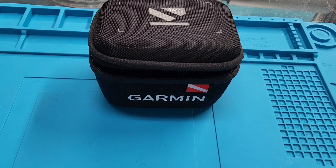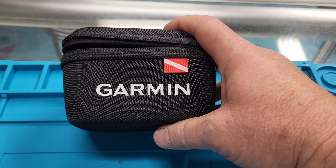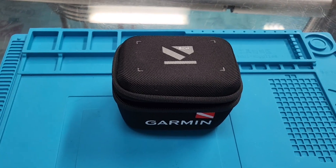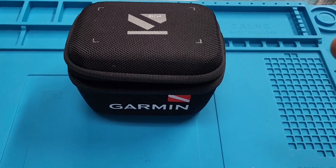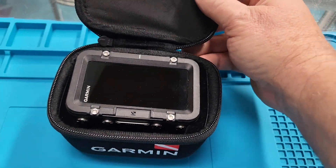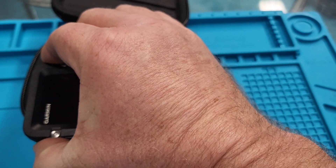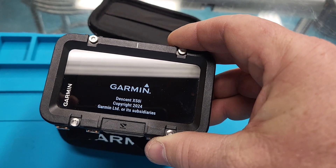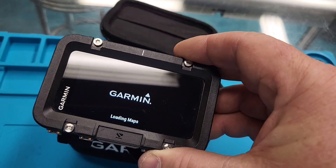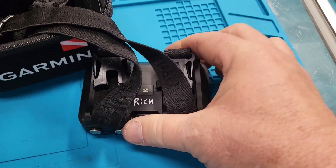I'm pretty excited to be introducing the Garmin Descent X50i dive computer. This is one we've been testing at Divers Incorporated for about a year now — this is the second or third one we've gotten in the testing process. The X50i is going to be a game changer; it's got a lot going on. They announced it at DEMA and I've had one for a bit now.